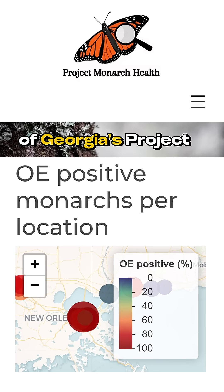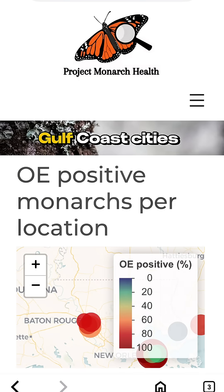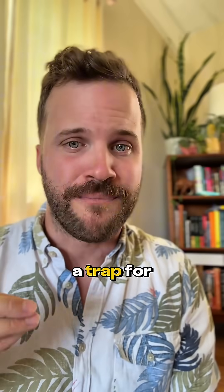Then some of the healthy monarchs migrating north during spring migration will stop on that infected milkweed and get infected themselves. Shockingly, the University of Georgia's Project Monarch Health suggests a nearly 100% OE infection rate in Gulf Coast cities. So down here, that well-intentioned tropical milkweed — or even native milkweed — can actually be a trap for these amazing butterflies.